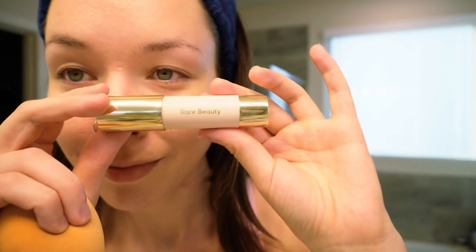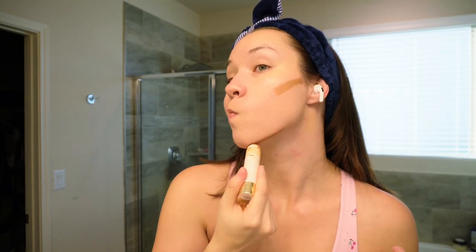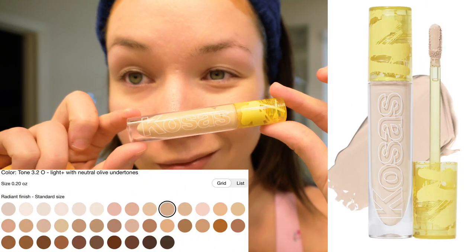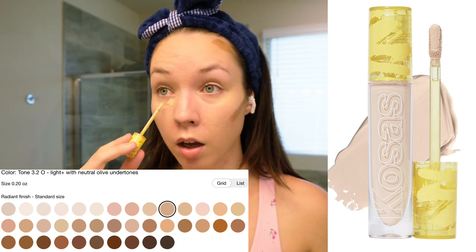On top of the tinted moisturizer I like to apply cream bronzer. This is the Rare Beauty Bronzer Stick in Happy Soul, and I pop that on my cheekbones as well as my chin just to add some definition. I also add it onto my temples just to add color on my forehead, especially since I'm going to have my hair up in a ponytail. Then I apply the Kosas Revealer Super Creamy Plus Brightening Concealer in shade 3.2 — it's pretty yellow-tinted, very light and creamy — as a highlight and to help conceal my dark circles.